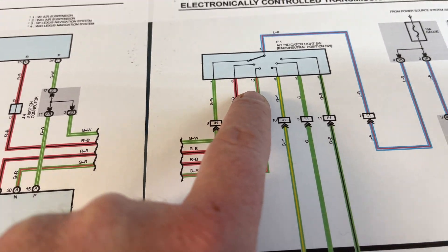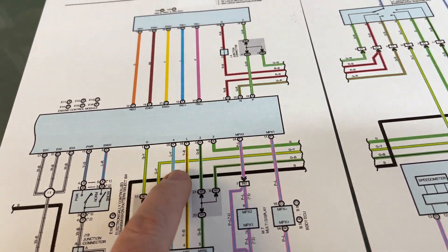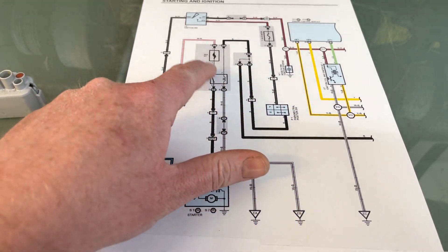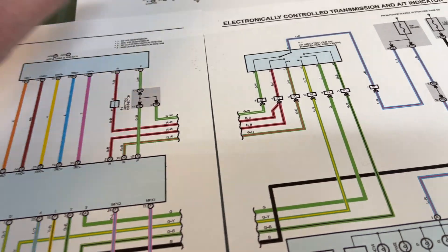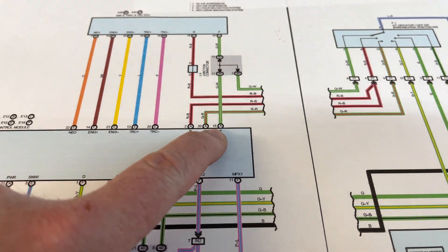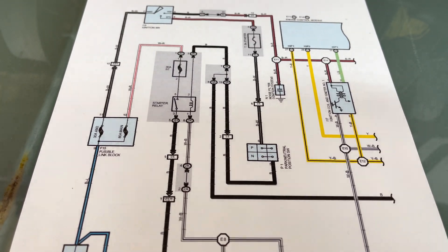Looking at the actual position switch, you've got six physical positions: park, reverse, neutral, drive, two, and L — three is electronic. Bridging the park neutral switch — those two wires — does not tell the ECU it's in park; all it does is complete the circuit to activate the starter relay. If you actually want to tell the ECU it's in park electronically, you take pin four and pin seven of this plug and bridge them together. Now the ECU actually has park seeing 12 volts, so it will think it's in park.